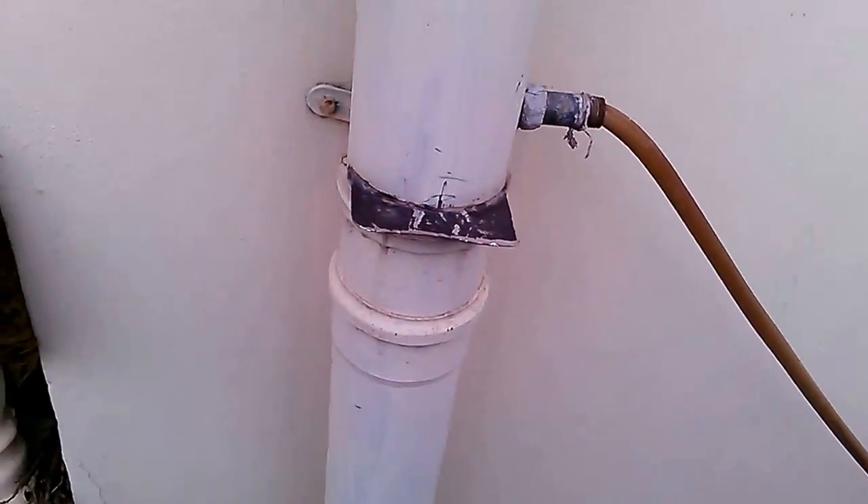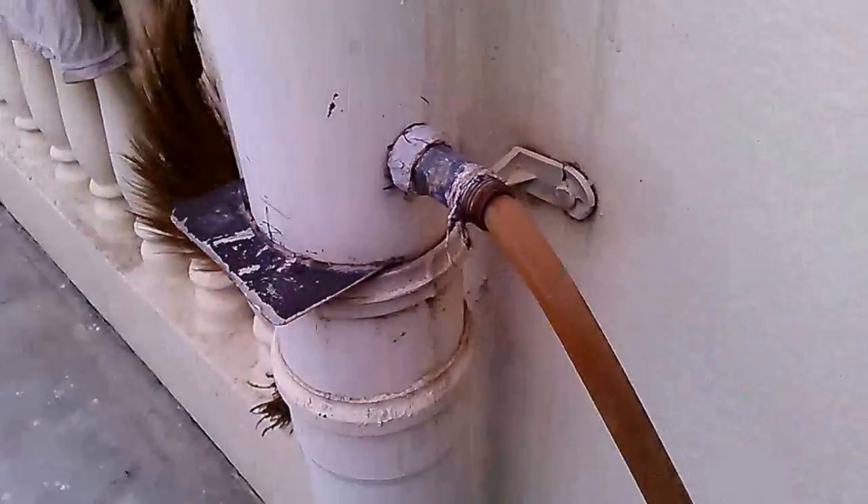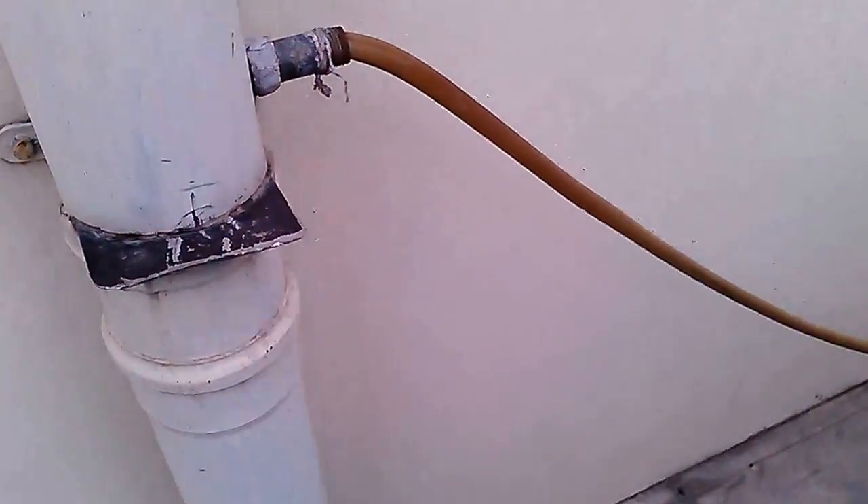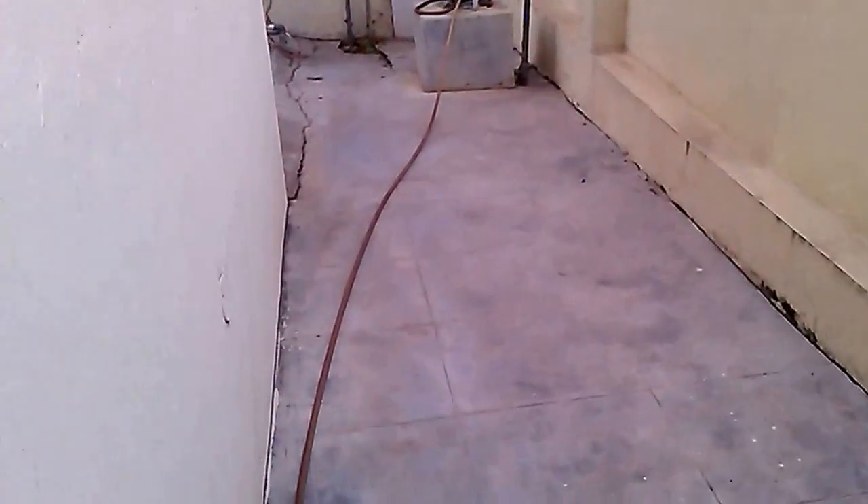Nowadays there is a serious water crisis in the world, so you can use this method as a temporary one. Just leave the first charge out, then you can use it from the next charge.